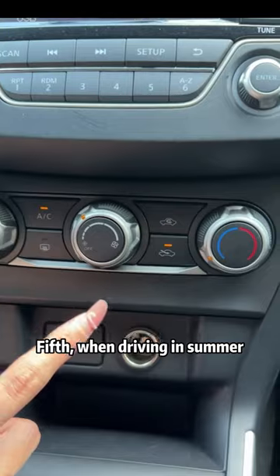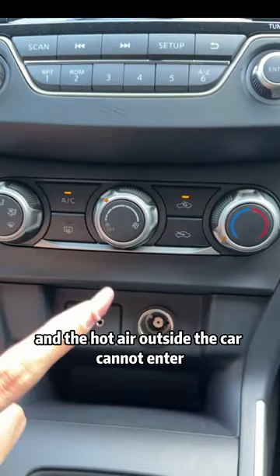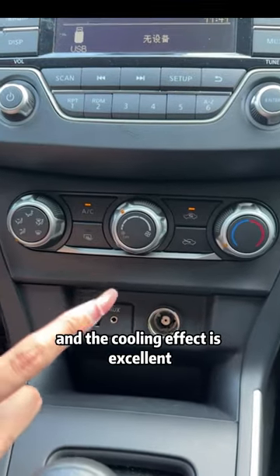Fifth, when driving in summer, you must turn on the internal circulation so that the cold air in the car cannot go out and the hot air outside the car cannot enter, and the cooling effect is excellent.